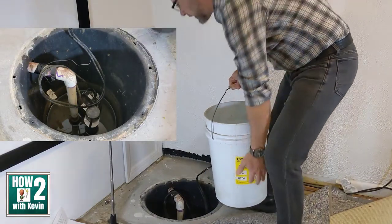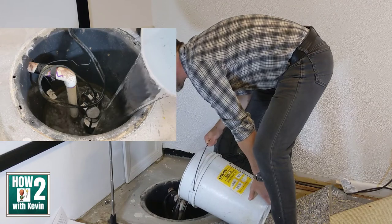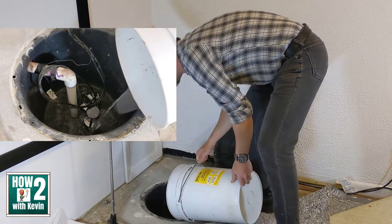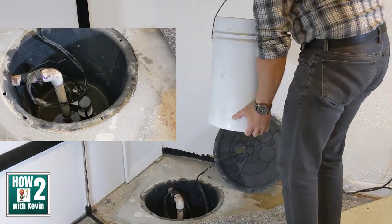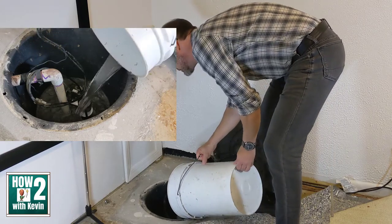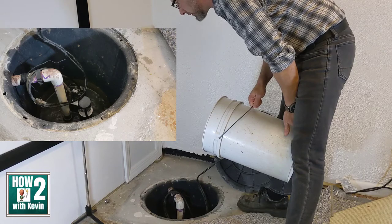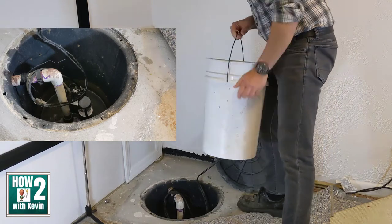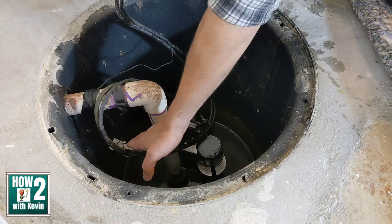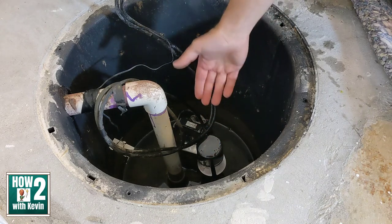Let's do a little test. I've got a little bit of water — the water was pretty low so it takes a second bucket. Let's put some more in. There it goes — you can hear it pumping the water out. And as you can see, no alarm went off, because the sensor is set higher than the normal water level when the pump is working.